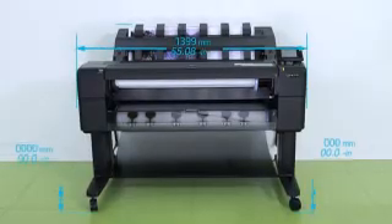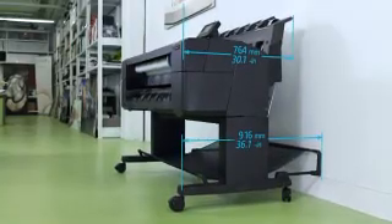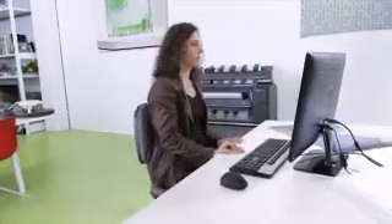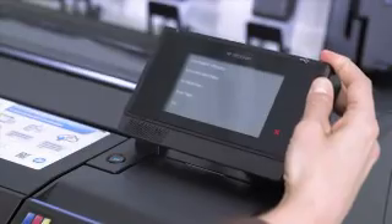Thanks to true front roll loading, the new printers offer against-the-wall operation, saving lots of space in the office. With just a 36-inch footprint, these compact printers with front operation provide an innovative user experience. You can load paper rolls from the front and adjust the touch screen to your needs easily, even when sitting down.